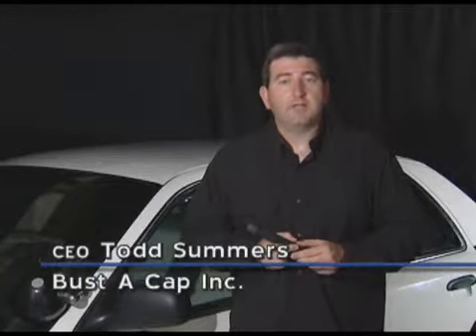If you're a first responder and you need to gain entry into a house or vehicle by breaking the glass, I've created a device that adapts to the back of your baton which will allow you to do so. It's called Bust-A-Cap and this is how it works.